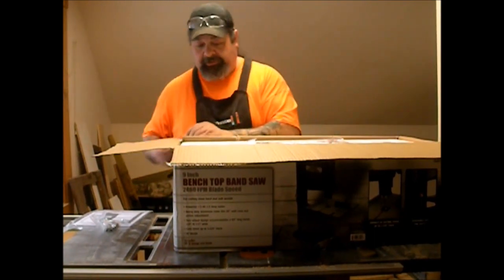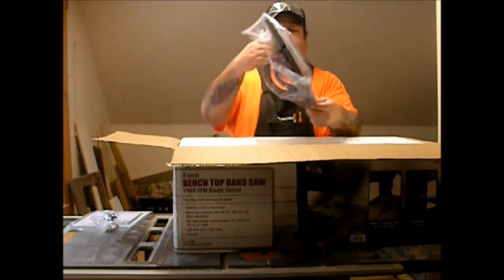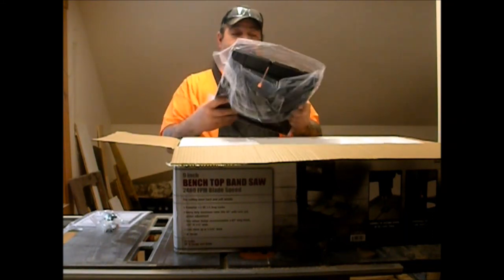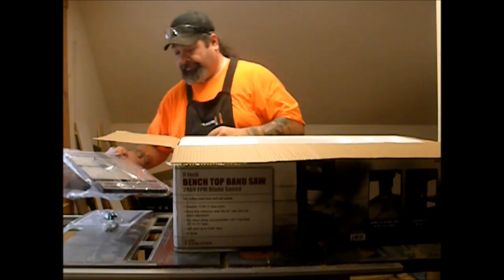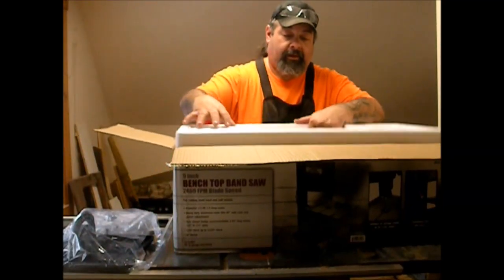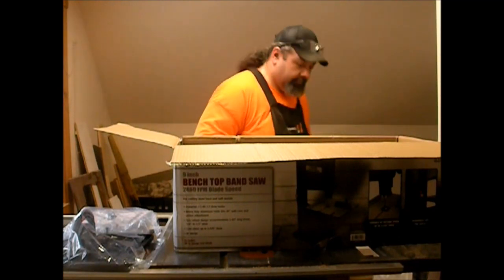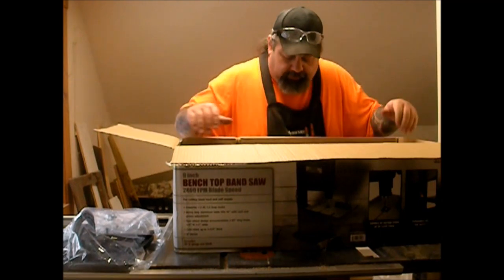A handle. And the table — the table actually looks pretty well built. I'm not exactly sure what I was expecting, but this is pretty nice. Holy packaging, Batman.